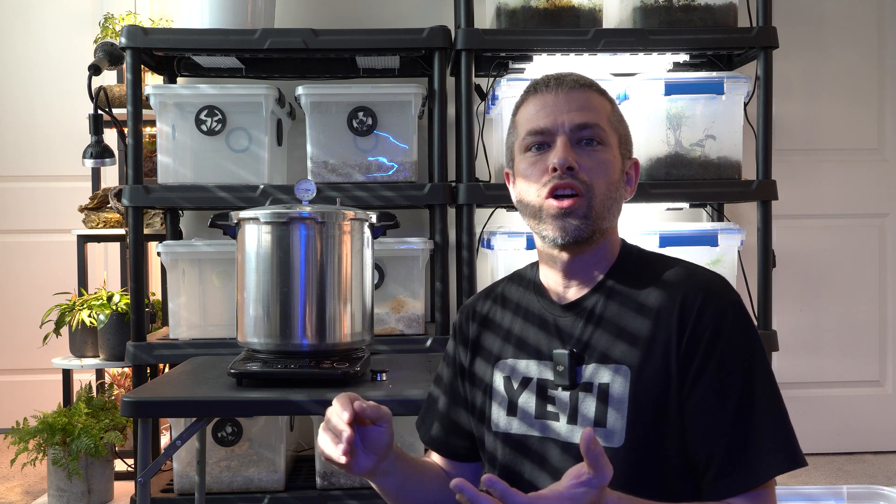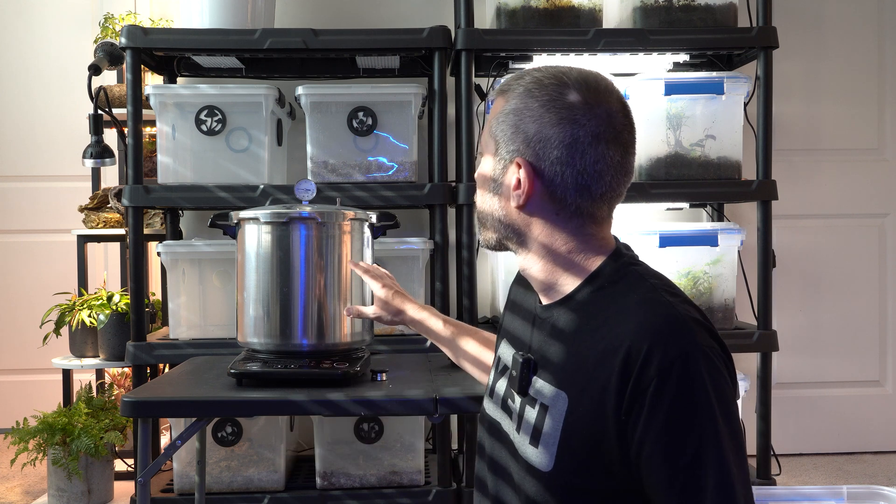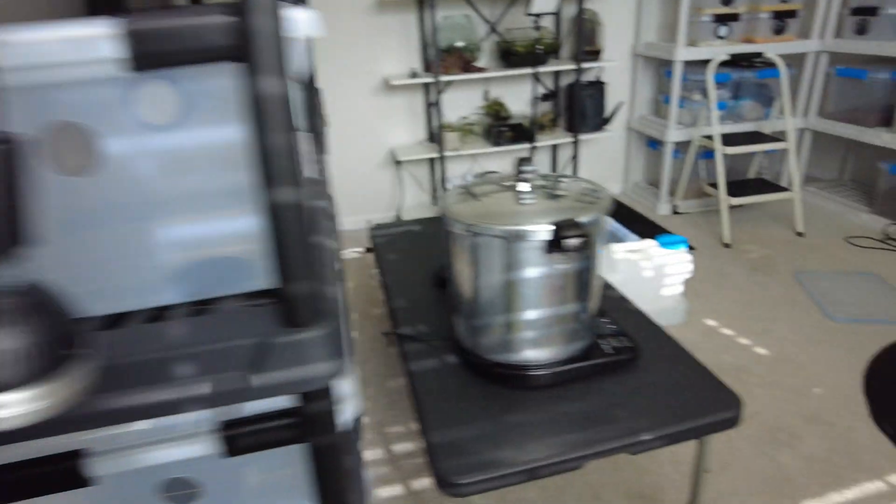So we took regular dry rye berries, filled them in the jars, topped it off with a little bit of water, and the pressure cooker is going to do the job of all the simmering and drying that I'd previously done. The pressure cooker is going to take care of all of that for us. Let me take you on a journey — I've got some plants waiting in the shower that I was watering this morning.